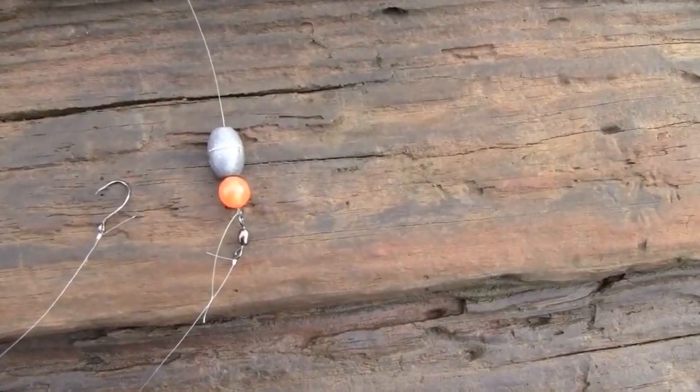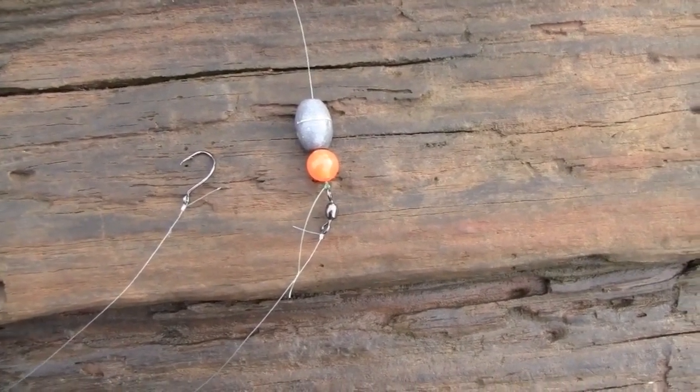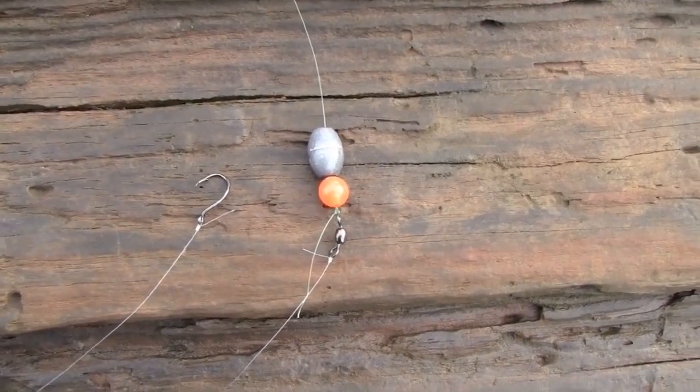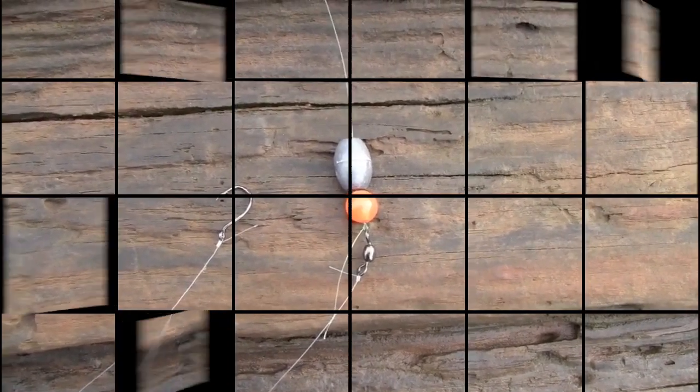Here's a close up of my egg sinker, bead, and swivel, and there you see the octopus hook next to it. Now a lot of folks ask me, when you're fishing dough baits, don't you need to use a treble hook? Absolutely not. I mean you can if you want to, but I do just fine with an octopus hook, just like that.